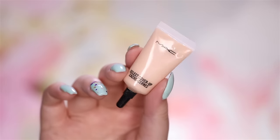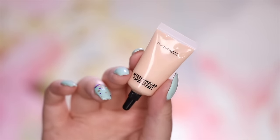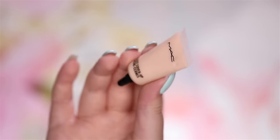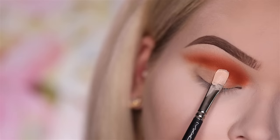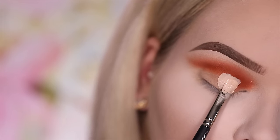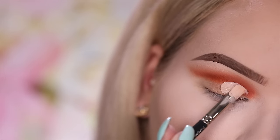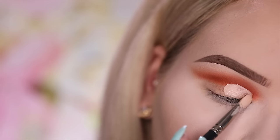Now with MAC Select Cover-Up concealer in NW15, I'm going to be cutting the lid and creating basically an entire new eye shape. A little trick for if you have hooded eyelids like I do: go a little bit above your natural crease so that when you look forward it still peeks through a little bit and you have a way larger looking eye.